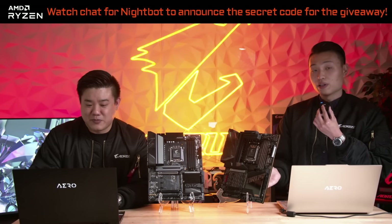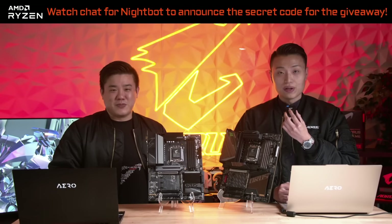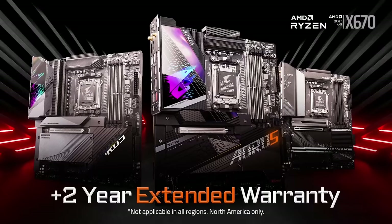These boards will be available at all major US and Canada retailers — sorry to international folks, we don't have that info just yet — including Amazon, Best Buy, B&H, Canada Computers, Memory Express, Micro Center, and Newegg. Something new we've added: we're extending our warranty by two extra years for X670 motherboards, celebrating AM5. That's three plus two for a total of five years.